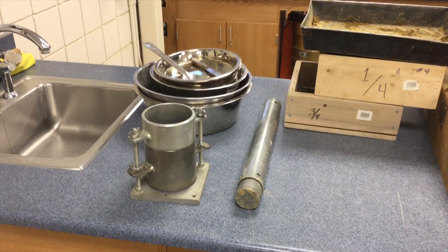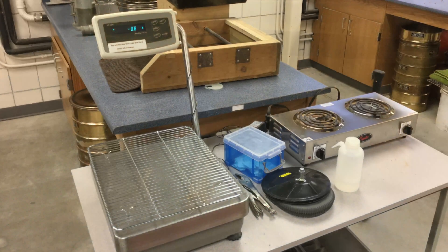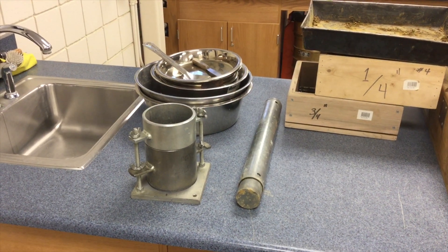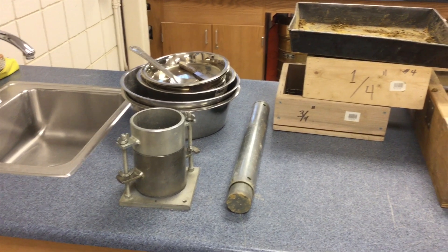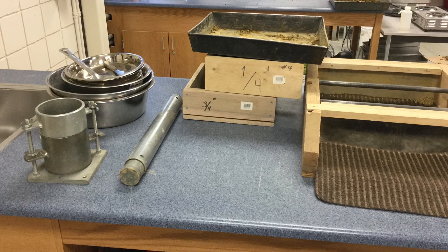Equipment needed includes a 4-inch Proctor mold with a volume of 1/30th of a cubic foot, a scale or balance capable of weighing at least 5,000 grams, a standard Proctor hammer. The hammer has a free fall drop of 12 inches and a weight of 5.5 pounds, and sieves that are 3/4-inch and a number 4.